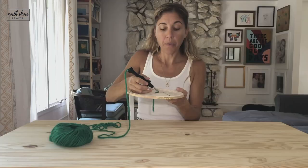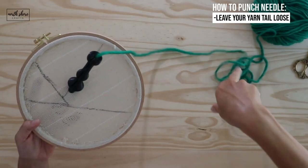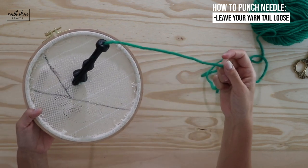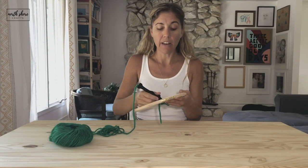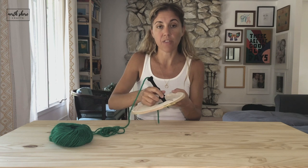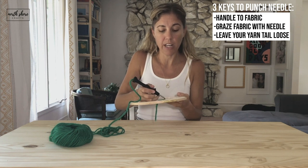Another very, very important tip: leave your yarn tail loose. If it is trapped at all, it won't allow the yarn to stay inside your fabric. So make sure it's always, always, always loose. Make sure your handle always touches the fabric, and make sure the tip of your needle grazes the fabric. Those are the three keys to punch needle: loose yarn tail, handle to fabric, and graze the tip each and every time.